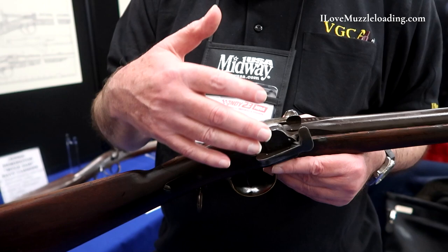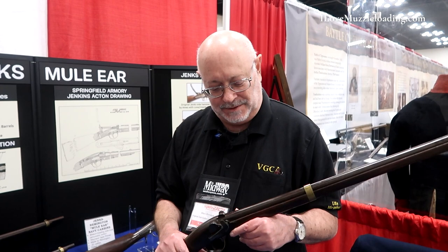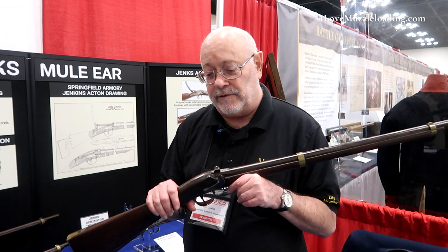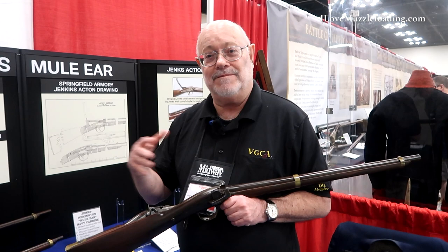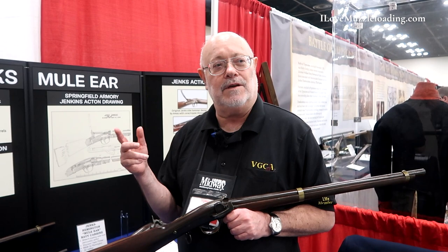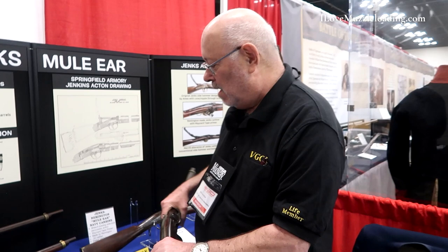The Maynard tape primer was a good idea, but in practice when it's wet out it didn't really work. But the Navy still liked them. They were very robust during testing in 1841 — the Navy fired one over 14,000 times without any mishaps. The only breakage was a cracked nipple, which is easily fixed. They were very robust, with only eight parts.